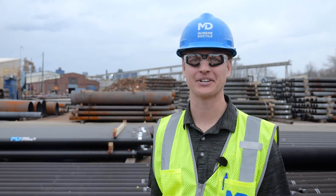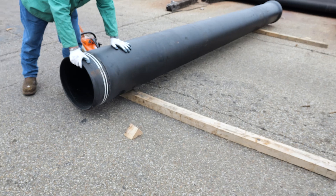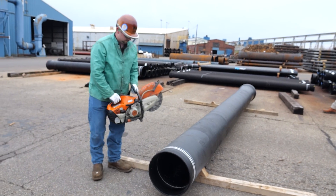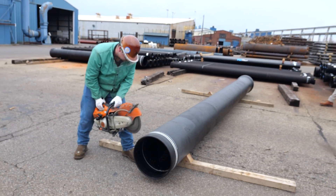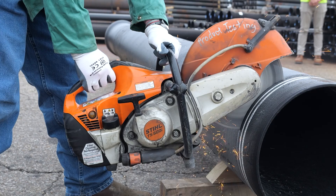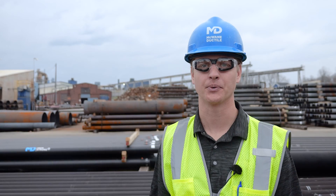Cutting ductile iron is going to add time to your installation. We tell installers to allow for a minute of cutting time per inch of pipe. So cutting a 16-inch pipe like this should take about 16 minutes. If it was 24-inch, then 24 minutes — you get it. The point is to be safe, take your time, and let the saw do the work.